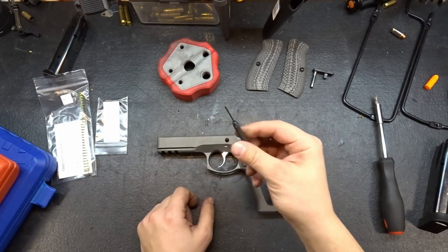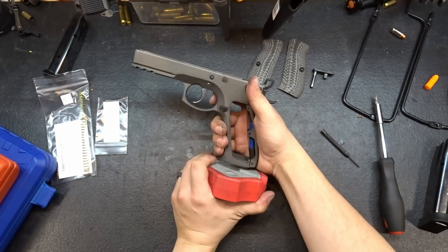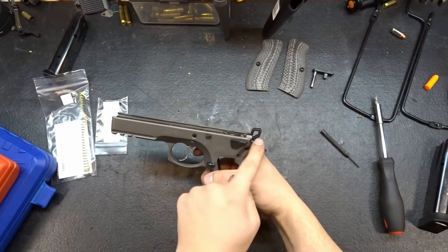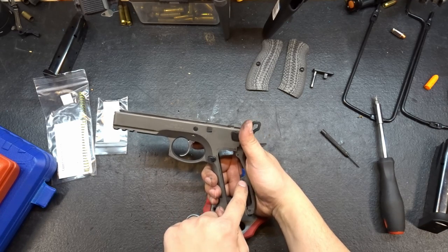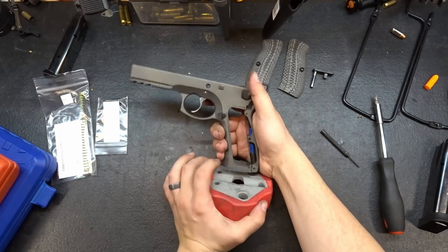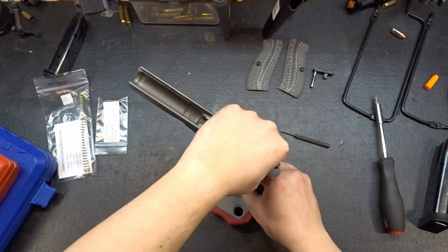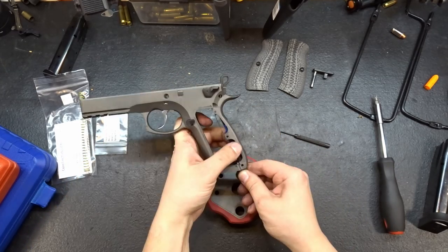Let's go ahead and pull that out and replace it. First thing we're going to need is a punch and a hard surface to press against, because we're going to have to compress the hammer spring slightly. Make sure that your hammer is in the down position — if it's in the cocked back position you're placing a lot of pressure on the spring and it's going to make this job even harder if not impossible. As I press down I'm going to push my pin out and slowly relieve the pressure.